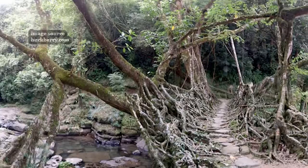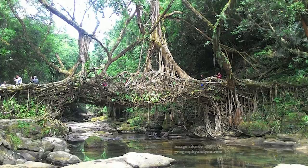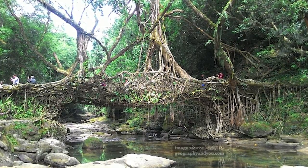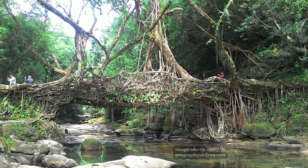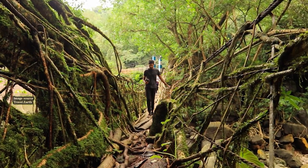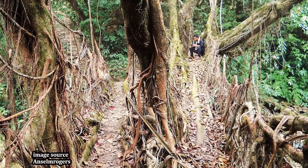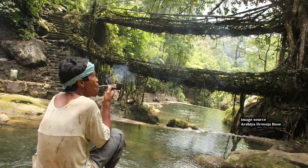The young roots are sometimes tied or twisted together and are often encouraged to combine with one another. As the ficus elastica tree is well suited to anchoring itself to a steep slope and rocky surfaces, it's not difficult to encourage its roots to take hold on the opposite side of riverbanks. It's thought that under ideal conditions, a root bridge can last for many hundreds of years.